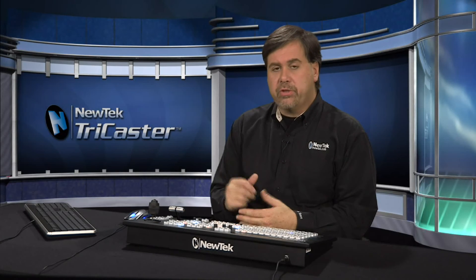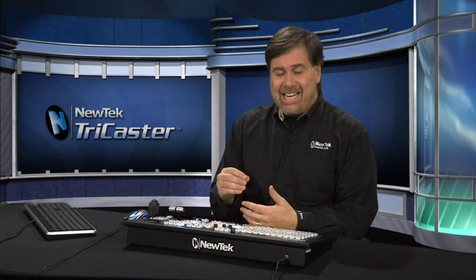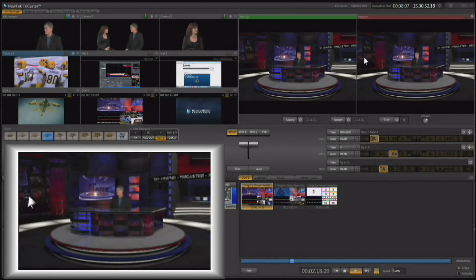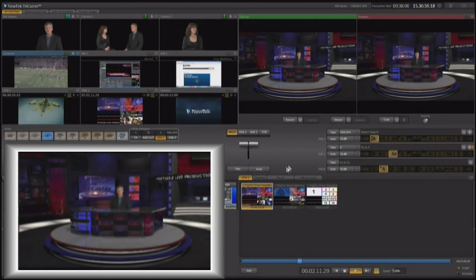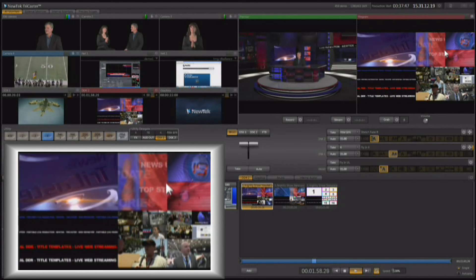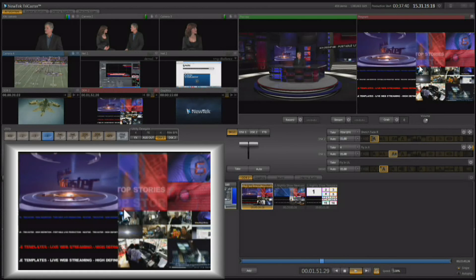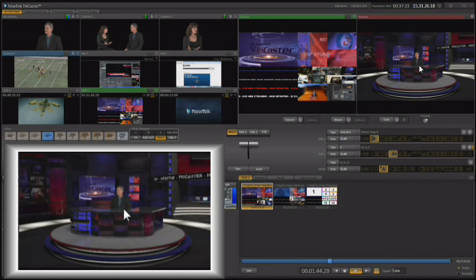There's also a special virtual set called the Nightly Show set. When you load it, input B is more than just one monitor behind the talent — you'll notice video playing on all the monitors, even back in the control room, plus a ticker tape, and all of this is being fed by one video clip from DDR number two. The virtual set is smart enough to break up the video clip and place the content on the individual monitors, and the text crawl gets placed on the ticker tape. It's a great looking effect that looks like a lot of video is happening, all coming from one DDR.